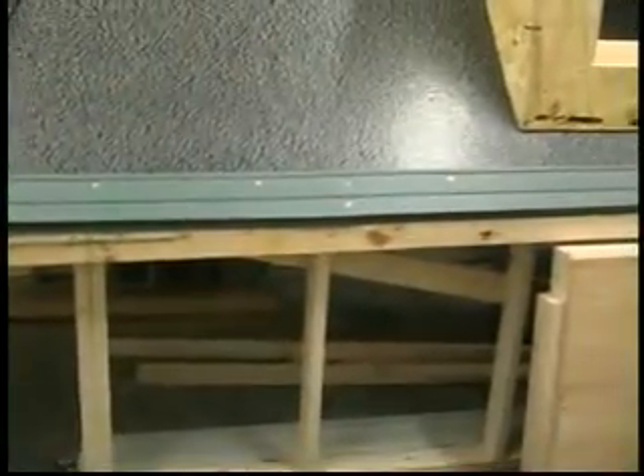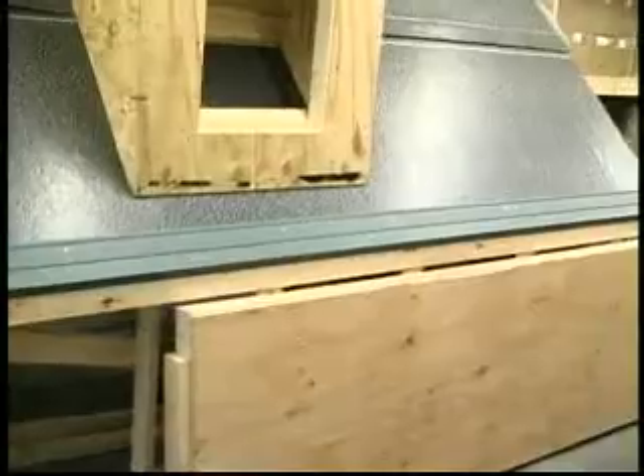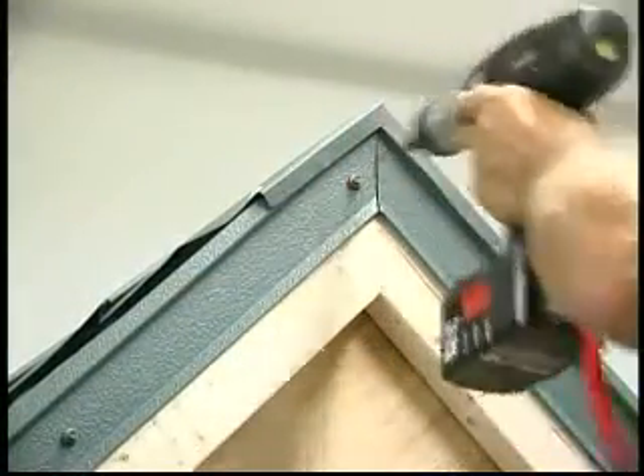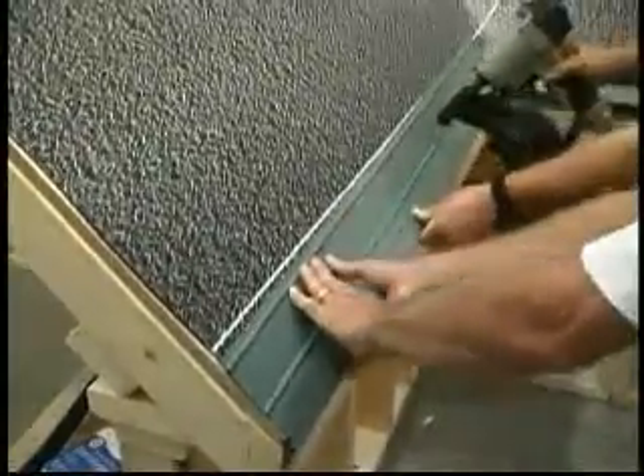The next step in the roofing process: the eaves should be secured with a course of starter flashing, and rakes should be reinforced with a course of gable flashing. Apply metalwork starter flashing over the first full-width course of underlayment at the eave.